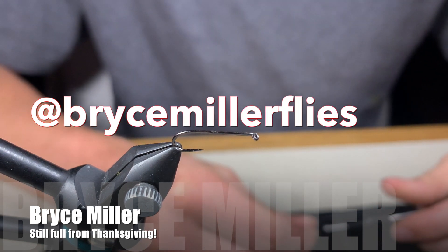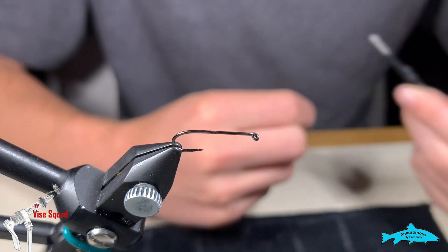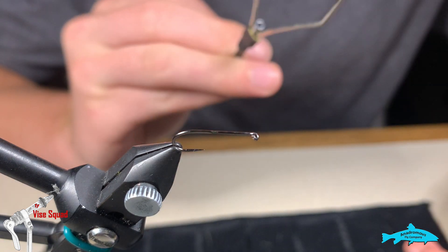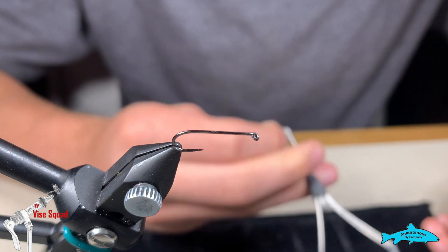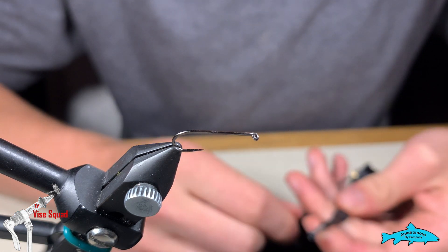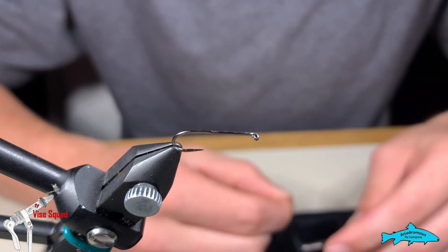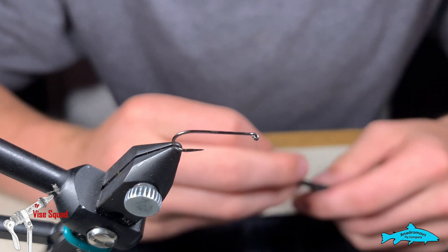Hey everyone, welcome back to this week's edition of the Vice Squad, brought to you by the Andromos Fly Company and Fly Life Company. If you like what you see today, please hit the like button, hit the subscribe button, and also the little reminder bell so you don't miss any of our future content. After you're finished, if you're looking for outdoor gear, make sure to check out our store at fishingoutdoors.ca or fishingoutdoors.net for international shoppers — lots of different outdoor gear from fishing to hiking, even skateboarding.